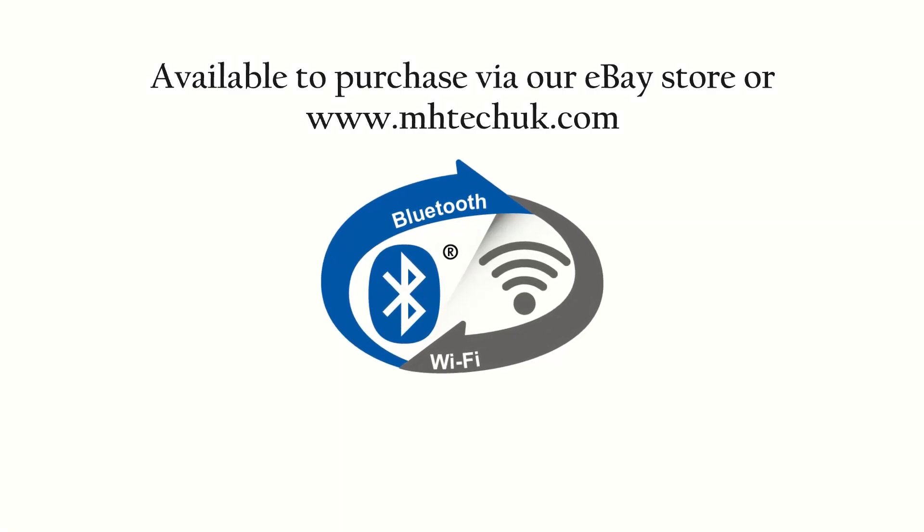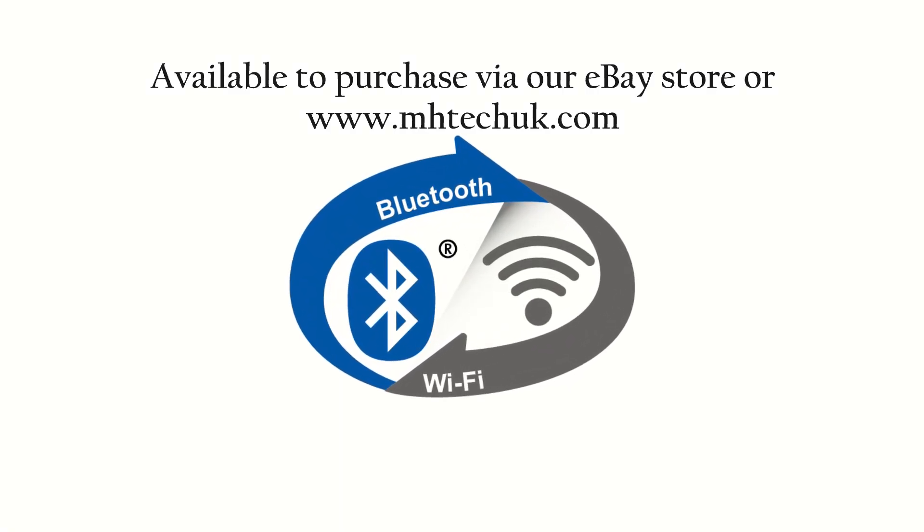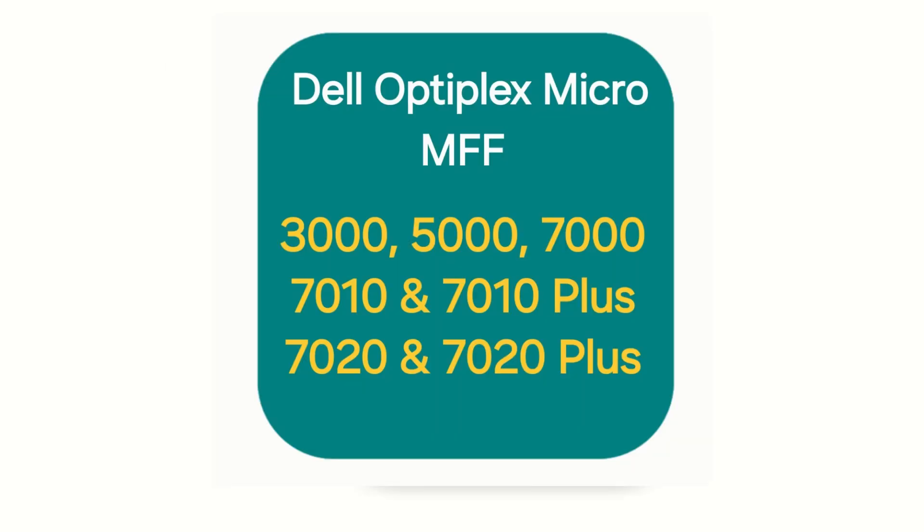Hello, welcome to another video. In this video, we're going to show how you can install Bluetooth and Wi-Fi into one of these devices displayed on the screen.